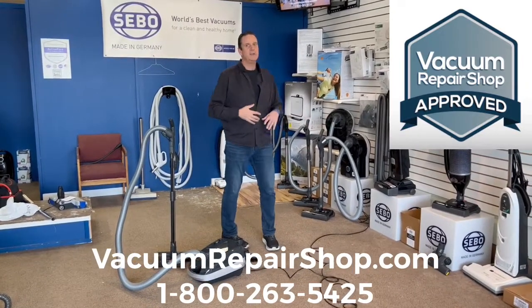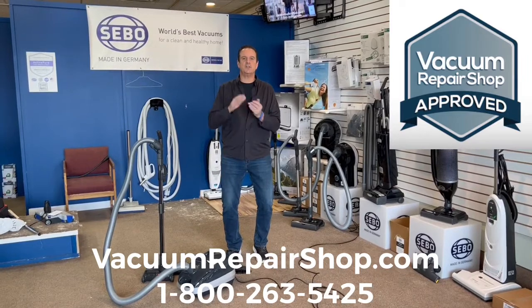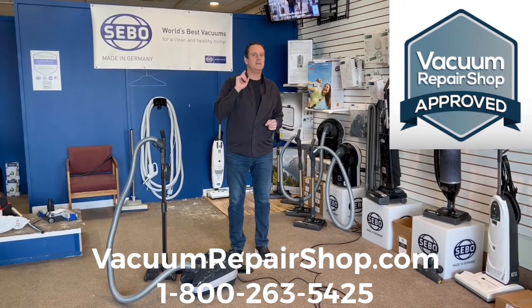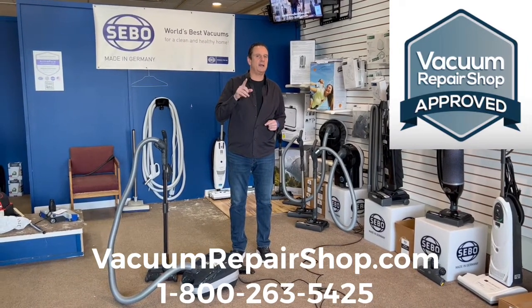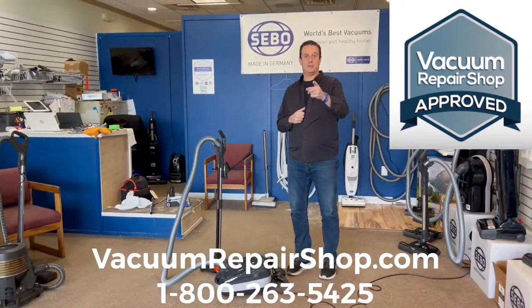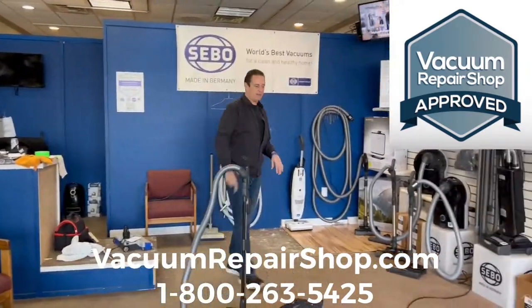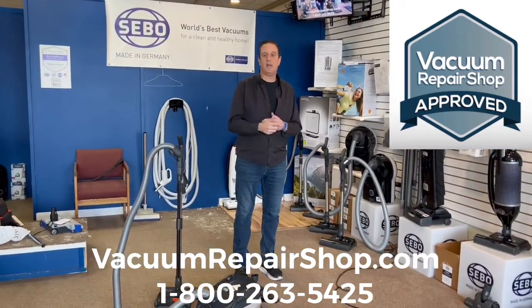As soon as we start recording, a customer comes in. So we had to pause. We're back now — we're in our vac shop up in upstate New York. Hopefully we can make it uninterrupted from here.